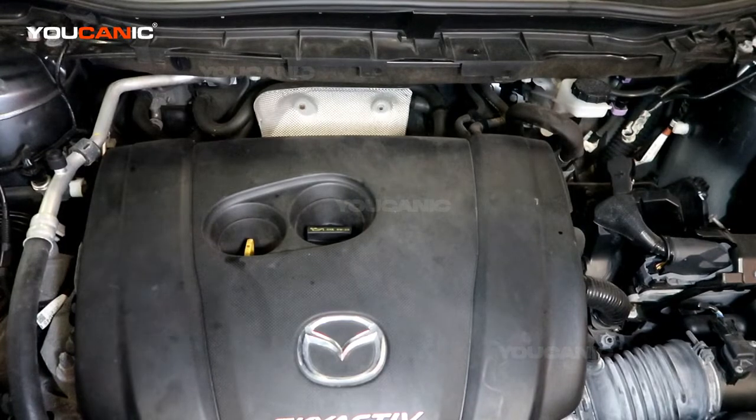Welcome to Ucanic. Today here on Ucanic we have a 2016 Mazda CX-5. This Mazda CX-5 has the 2.5 liter Skyactiv technology motor. So we are going to go over how you would change your spark plugs on this vehicle.